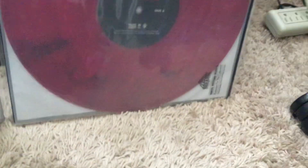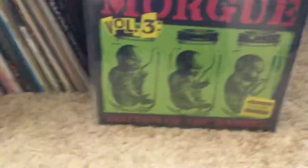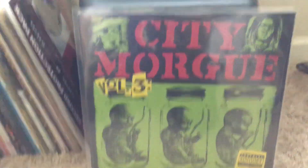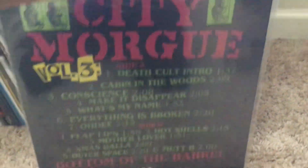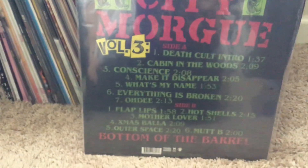And then we got 'Bottom of the Barrel.' This one I haven't opened yet — it's still sealed because this was a one-of-500 when they first released them. So I bought that one and I'm just gonna leave it sealed. I don't know how you're supposed to tell if it's one of 500 without knowing that beforehand.